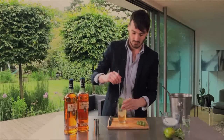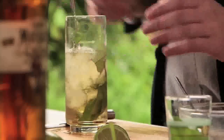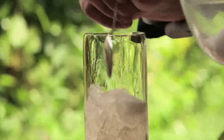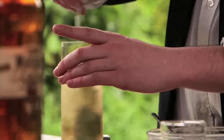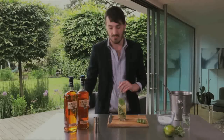Give it a stir. Next, one teaspoon of sugar. The sugar is really going to bring through the sweetness of the rum — it's going to be fantastic.